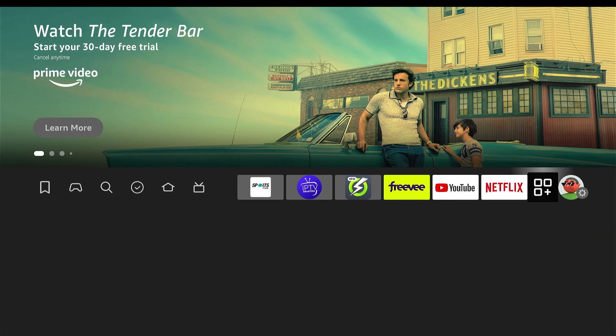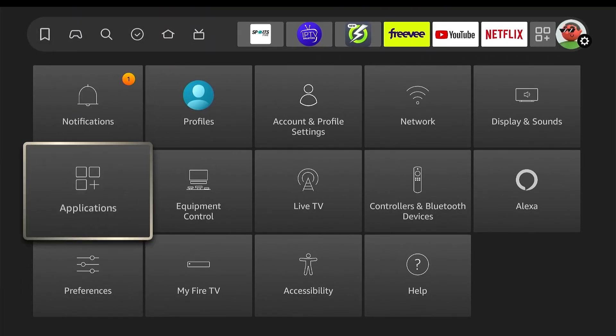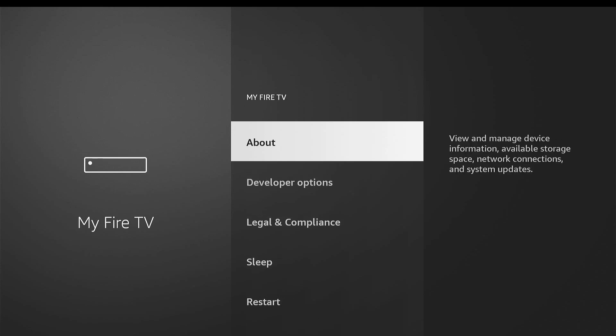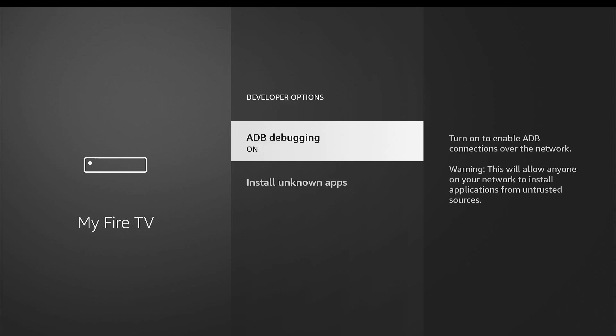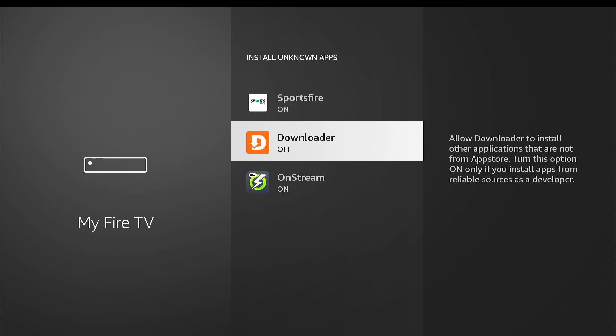Let's go to developer options — go down to My Fire TV. If you don't have developer options, go over to 'About' and on Fire TV sticks click on it seven times and it will show that you're a developer. Now go down, click on developer options, click install unknown apps, and make sure the Downloader app is turned on.